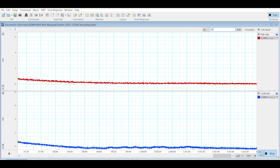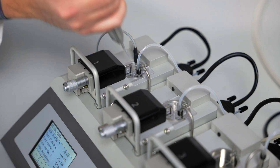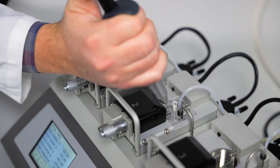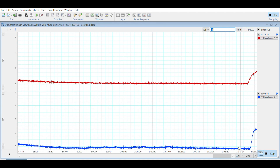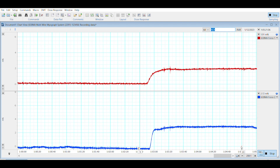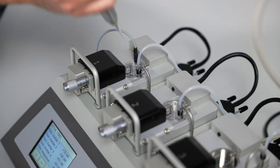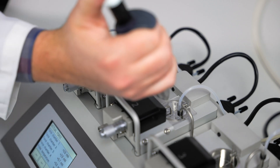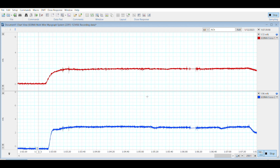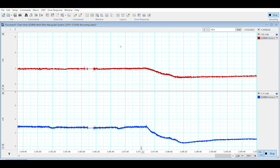Twenty minutes after our last washout we will now add phenylephrine for an agonist constriction. After you have reached a nice plateau with your phenylephrine you can then add acetylcholine for a relaxation. After the agonist relaxation we are now going to conclude this abbreviated experiment.